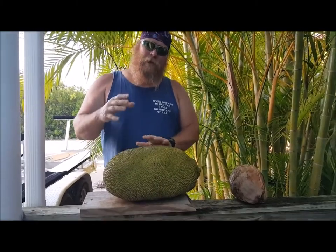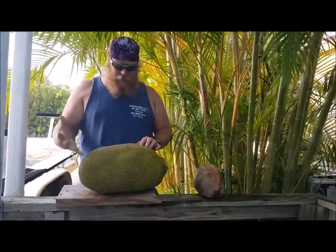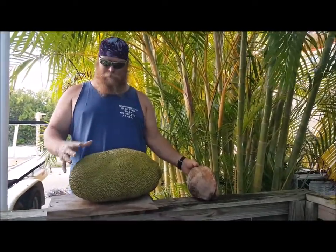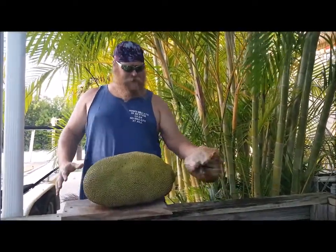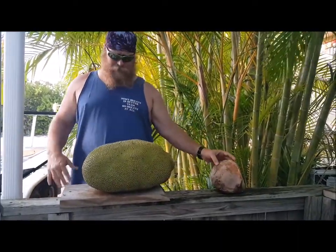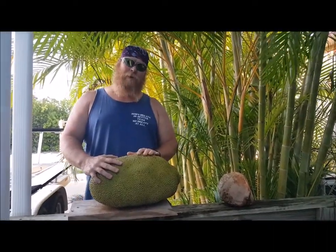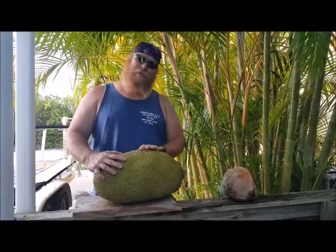The ones that are ripe turn a yellowish color. See these black spots on the side — they'll get more distinct. This is one of the biggest fruits in the fruit family. Here's your average coconut in comparison to the jackfruit. We're going to let this ripen up for a couple of days, then I'm going to pack it with a really big knife and you'll see what's on the inside.